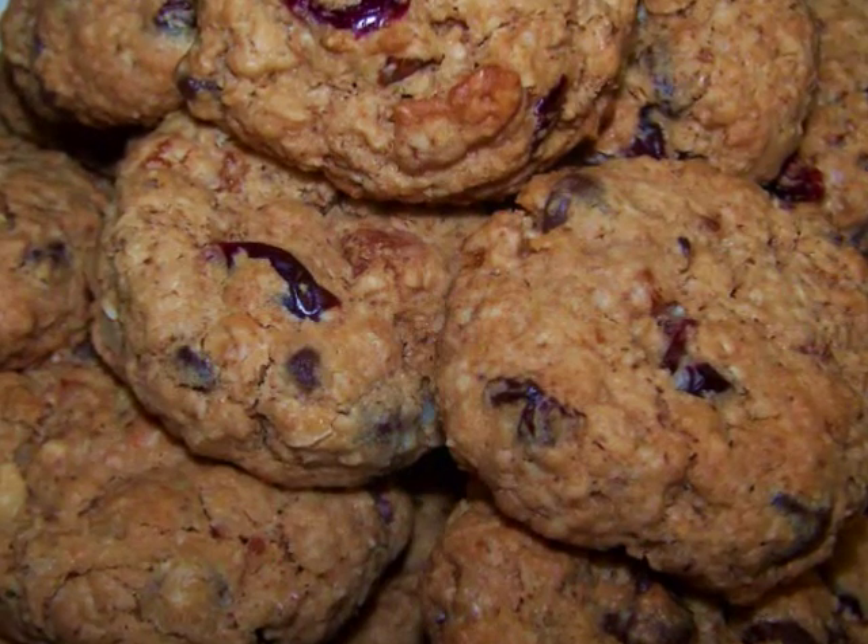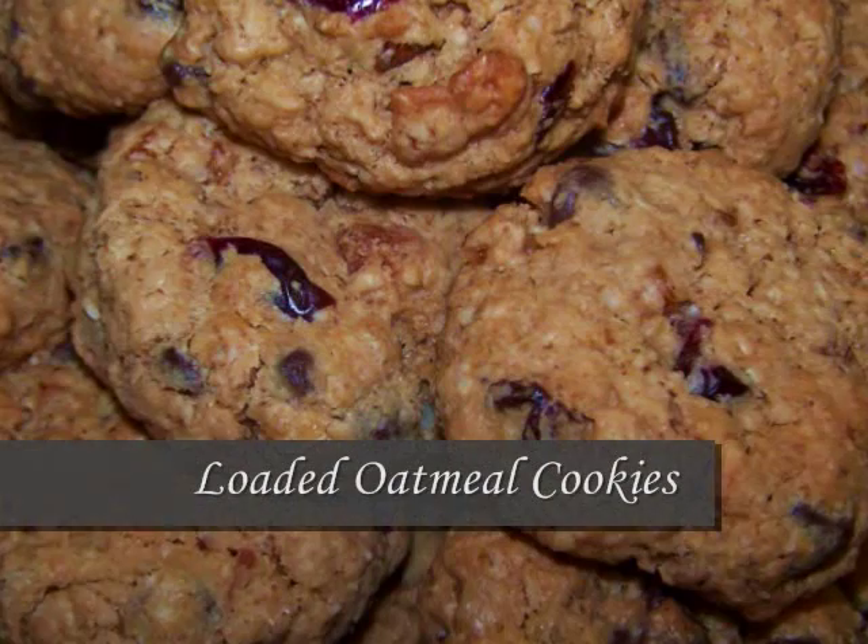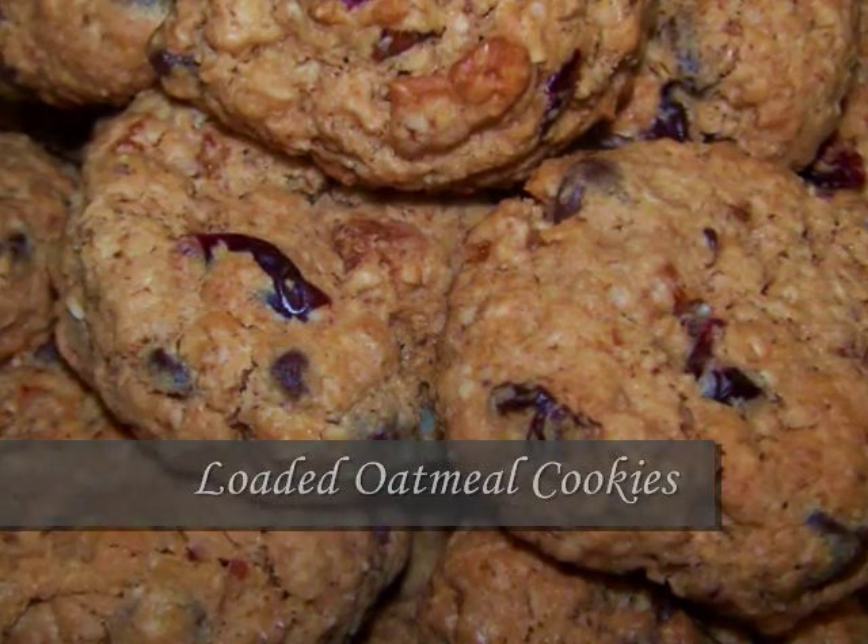Hello and welcome to Easy Gluten Free. Today I'll be showing our friends at FaveDiets.com how to make these yummy loaded oatmeal breakfast cookies.